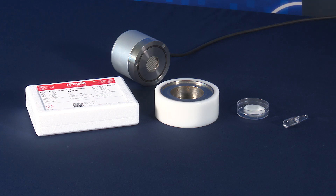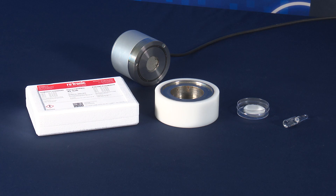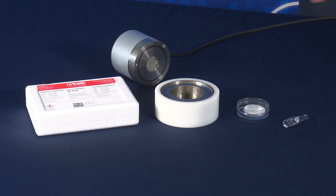The first step in the procedure is to select a humidity standard. In this case we have a 35% RH certified Rotronic humidity standard. We will select a glass ampule, a 14mm sample cup with a fiber disc pad inserted — that comes with the humidity standard — and of course the sample cup holder and the Rotronic AW Water Activity Probe.